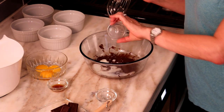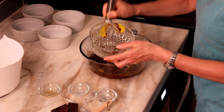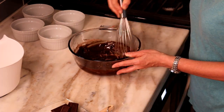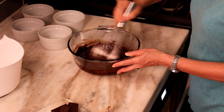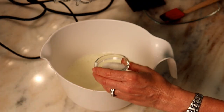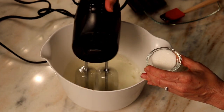Stir the mixture until smooth, then whisk in the milk, vanilla, and egg yolks until smooth. Next, sift in the cocoa powder and flour and whisk to combine.